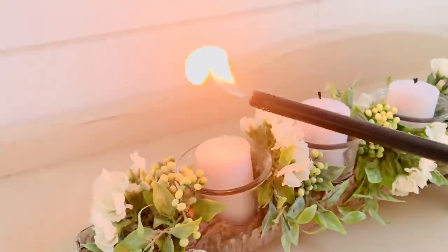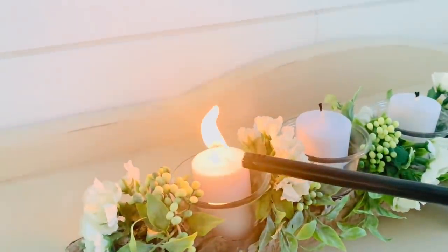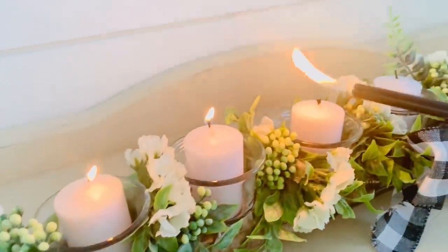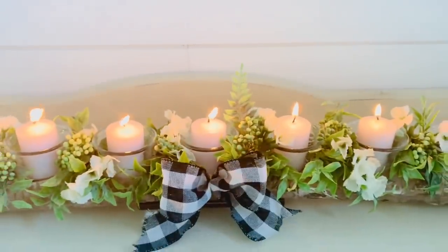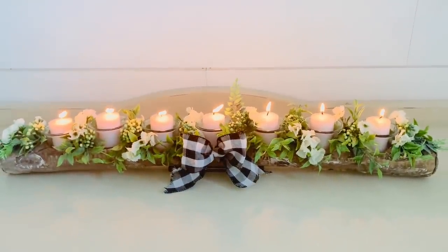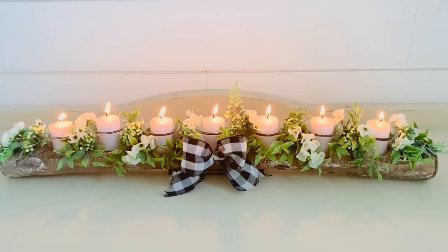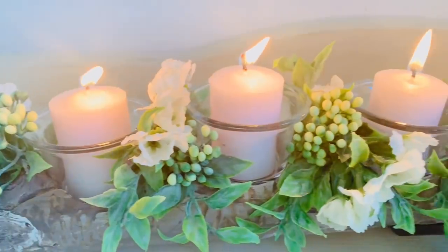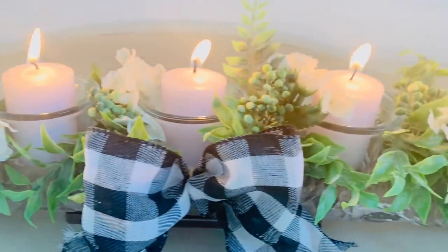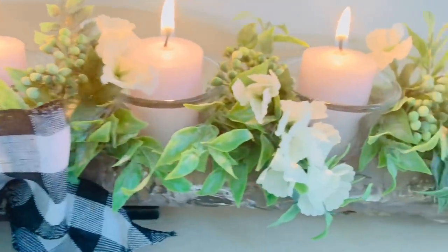And here it is all finished, and I think this is so pretty and actually looks really like a log. Don't worry — I'm just using the real candles because I didn't have any battery operated candles, so if you don't want yours to be a fire hazard like mine is, just use those battery operated ones. But I love this so much, and I think it would be super pretty for Christmas if you use some Christmas greenery and berries. I just love it — I hope you like it too.